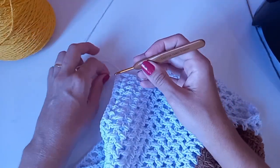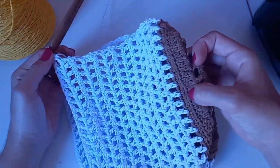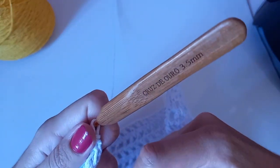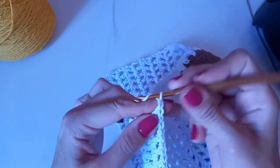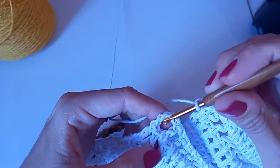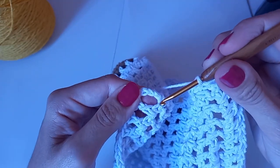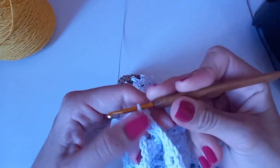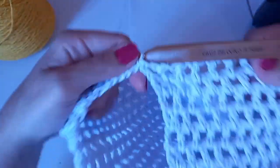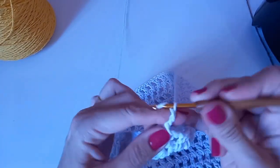Agora vou finalizar e unir ela. Terminei do lado da frente, estão vendo as alcinhas? Aqui dá um, dois, três. Vou fazer três correntinhas e unir lá na outra pontinha. Vou procurar a terceira correntinha, subindo: um, dois, três — aqui. Vai ficar uma que é de espacinho. Entro aqui dentro e faço um ponto baixíssimo. Quero ficar do lado direito, onde estão as alcinhas.